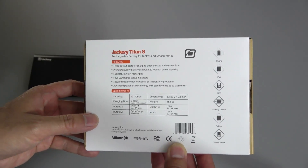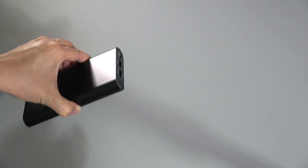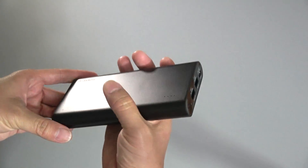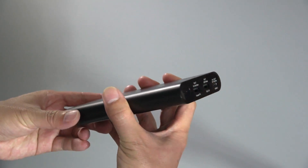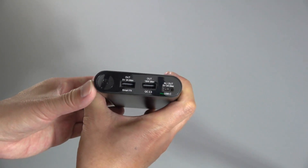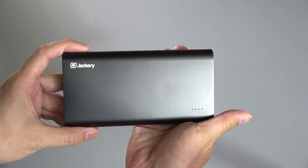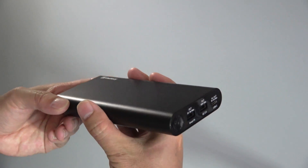It has a USB-C port, so this can actually charge up your new Apple MacBook. There are very few portable chargers on the market that can actually charge up your MacBook, but since the MacBook has the new USB-C port — as does this Jackery power bank — it can actually charge up the MacBook.